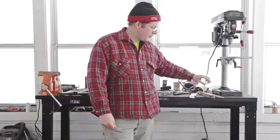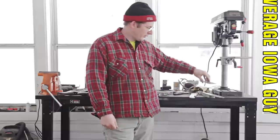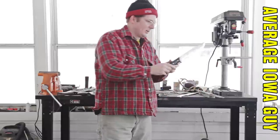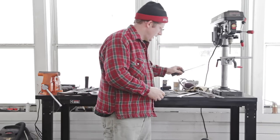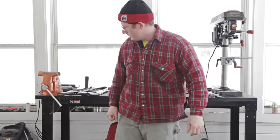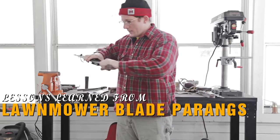Right now I'm taking a little break from grinding these. These started as bars of steel into these, which will eventually become these. But I have a whole stack of them left to do, and I'm going to break up the monotony here. So I thought I'd make you a little video about lessons learned from lawnmower blade parangs.